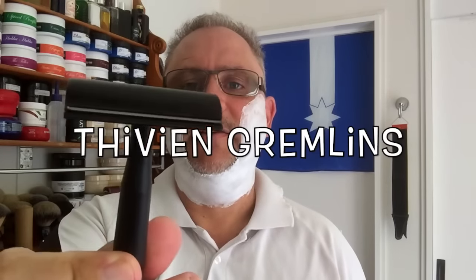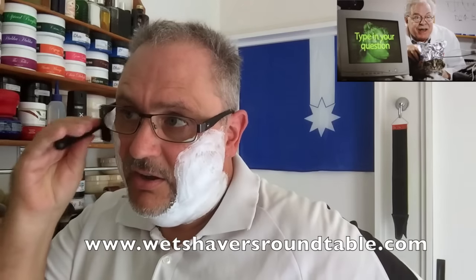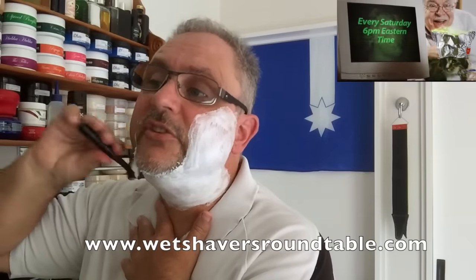Now today's razor. I had to go looking for it, but I found my single edges. Put it in the Colonial. I want a nice, close, even shave and I don't want any problems. And this one, so far, out of all my single edges, is my favourite.